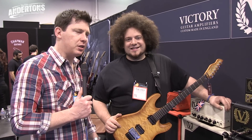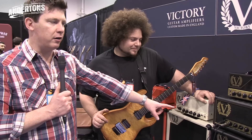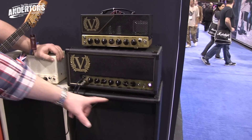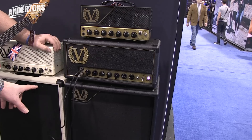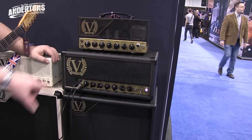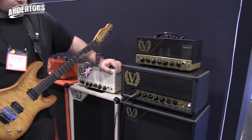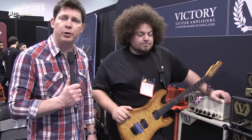Awesome, so thanks very much Bia. As you can see, Victory V44 the Sheriff — traditional wooden sleeve, same width as the upright 2x12 cabs — and the Sheriff 22, which is in the compact series, metal chassis. New for 2016 and in dealers from February.